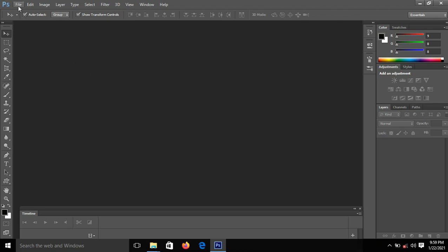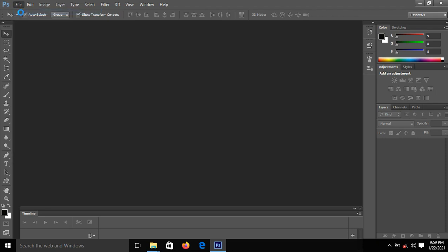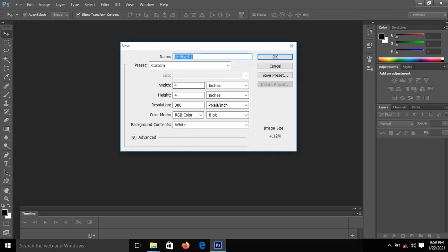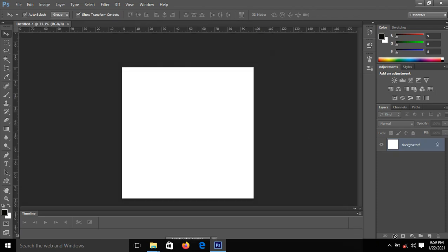So we'll go to File and create a new project. I'll go to File and then click on New. This time we are using four inches by four inches, so I'll click OK. The next thing is I'll introduce my color.